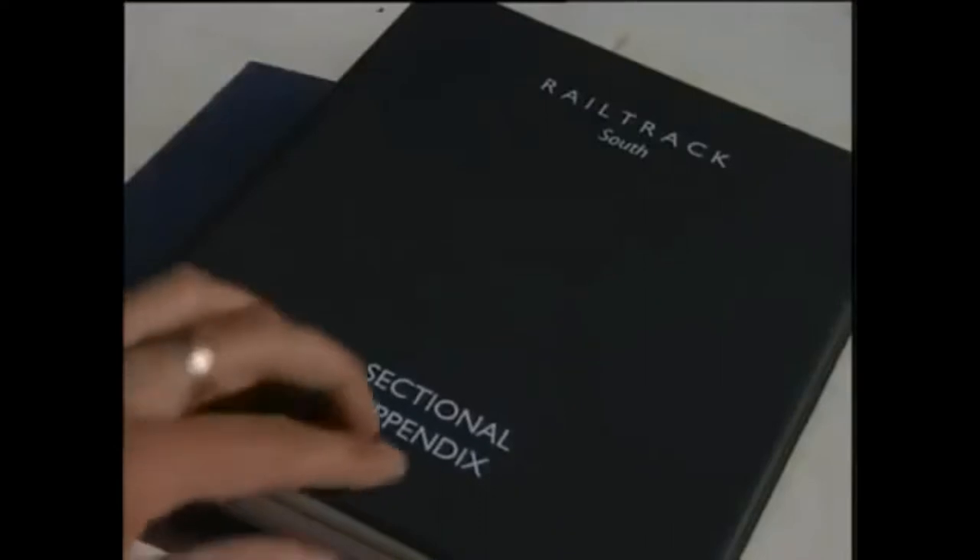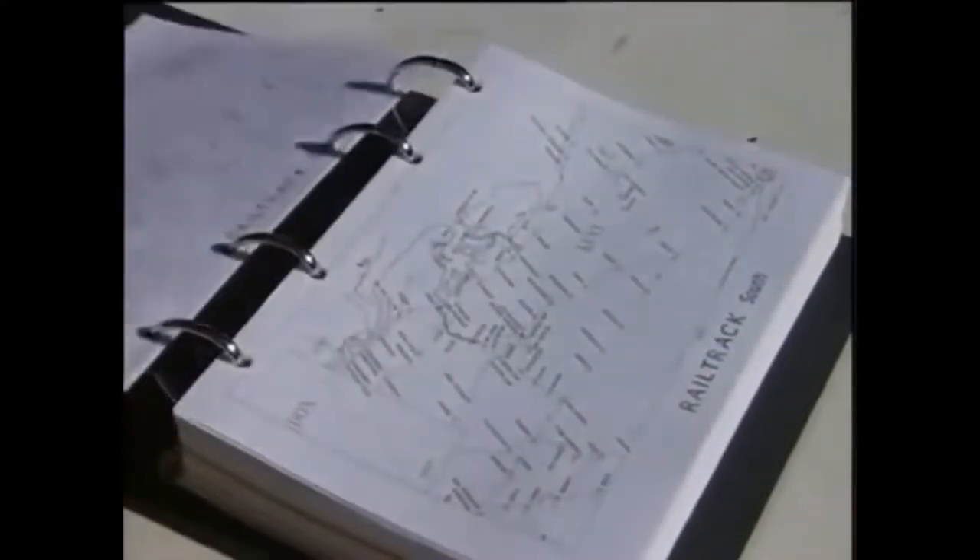For the first time, areas where low adhesion occurs will be listed in the sectional appendix. Problems may occur at certain locations. Where you encounter low adhesion and have difficulty braking, report it to the signaller immediately.